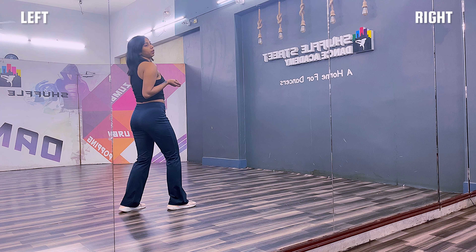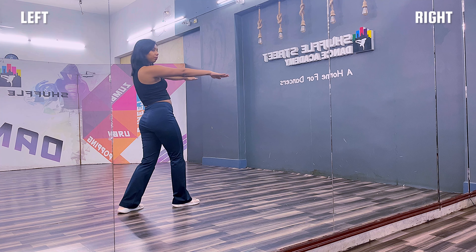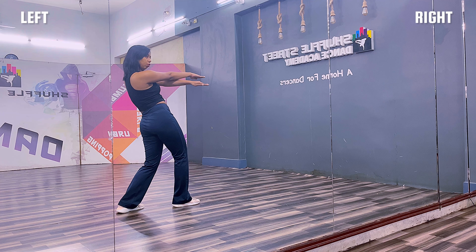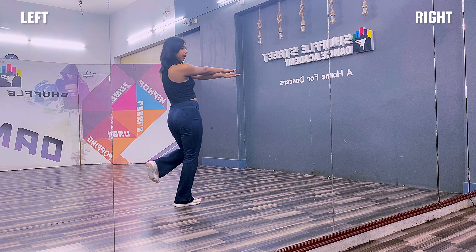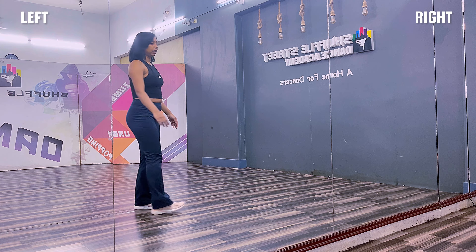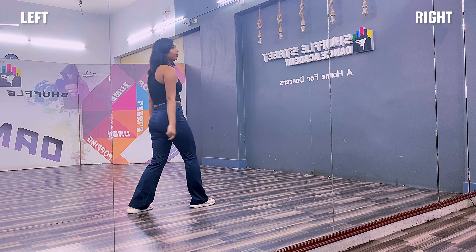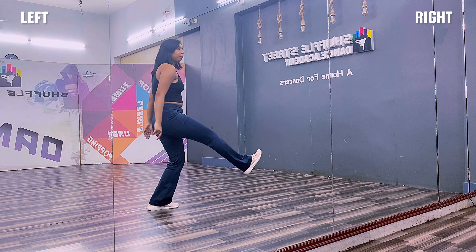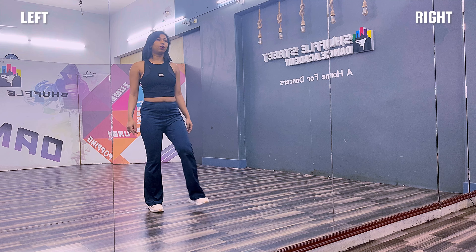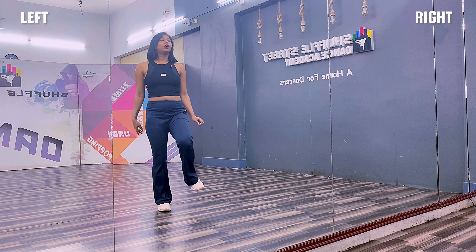Jump, jump, jump — up and up, one. From here, what you're going to do is place your hand straight towards right — goes cross and cross, cross and cross like this — one, two. What you're going to do is pick up your right leg and jump on your left leg, then place it back. After crossing both the hands, throw your hands upwards and jump on your right leg. Cross, cross, throw — place it back, right leg forward.